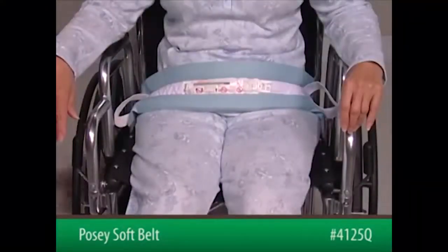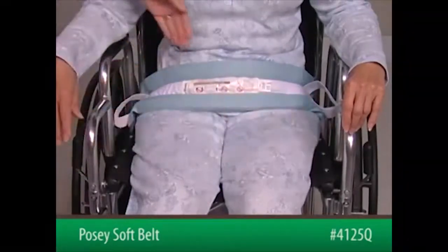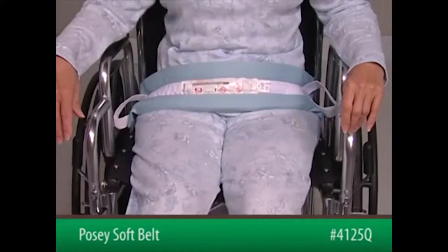After connecting the straps to the back of the wheelchair, slide an open hand flat between the device and the patient to ensure proper fit. The device must be snug but not interfere with breathing.